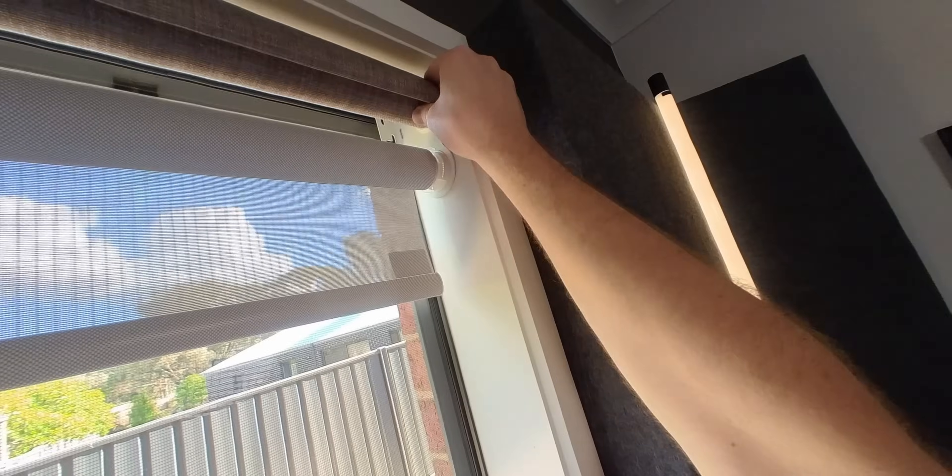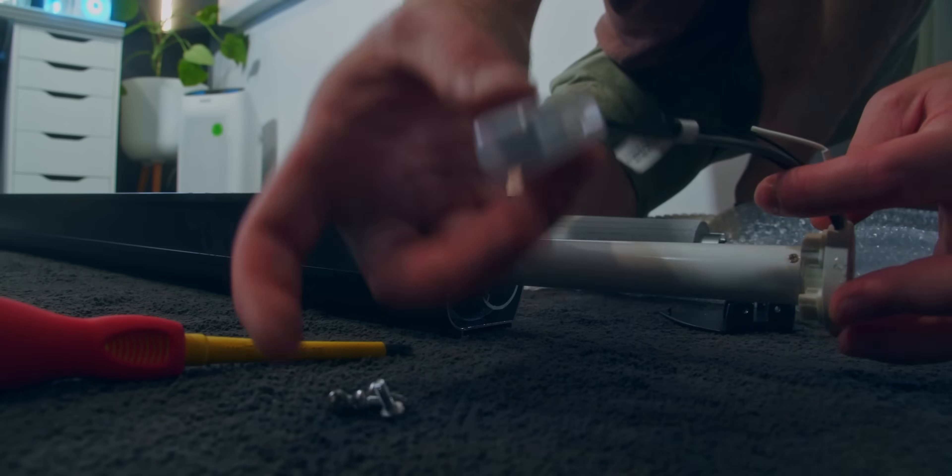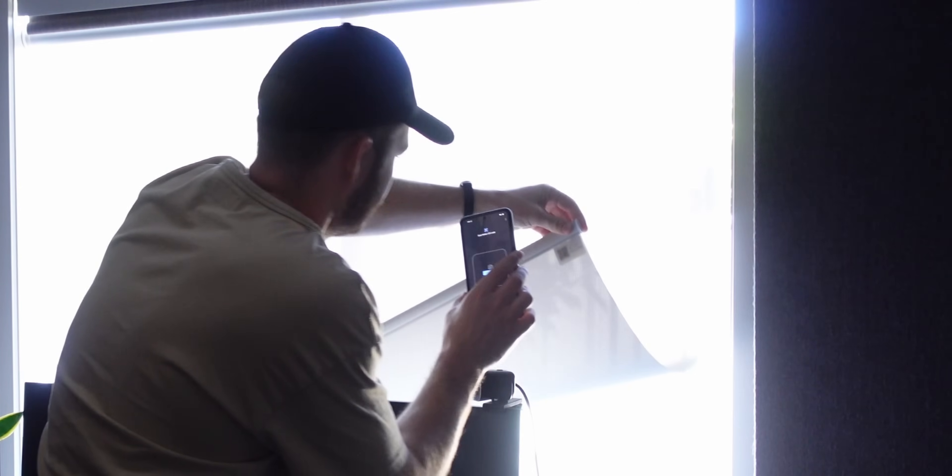Thankfully, these smart blinds don't require electrical work. And by rocking the latest in smart home technology, you simply scan a QR code to pair. So cool, man.